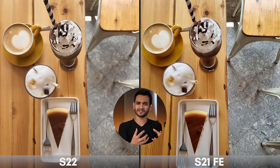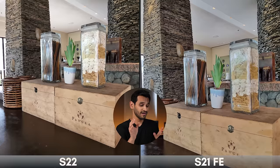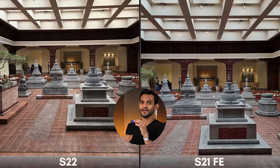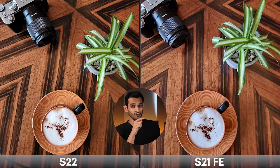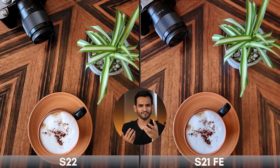Moving to indoor photos, as long as the lighting is sufficient it's really hard to differentiate — they're very similar and the S21 FE is giving the S22 a run for its money. But as soon as the lighting goes a little low, the S22 image is a little brighter. It gets tricky with details though — there are times when the S21 FE has captured textures better than the S22. Look at the foam texture on the S21 FE — it's just better — while on the S22 it looks a little overexposed. The leaves are also sharper on the S21 FE.